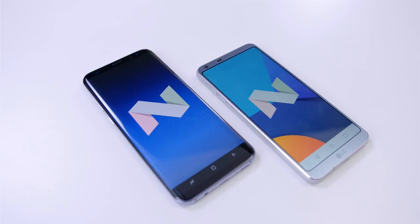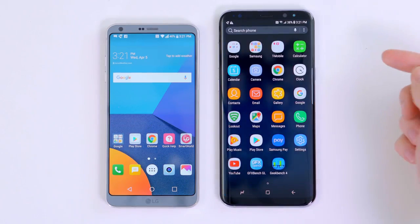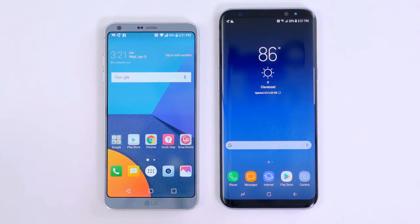Both phones are also running Android 7.0 Nougat with their own skins. I prefer what Samsung has done a little bit more this time around — it's a little bit of a cleaner interface, and while they have included things like Bixby, which I'm just not going to use because Google Assistant exists, for the most part both phones are completely fine. You can live with either skin, and of course launchers are a thing. One of the biggest differences between the two phones are specs.